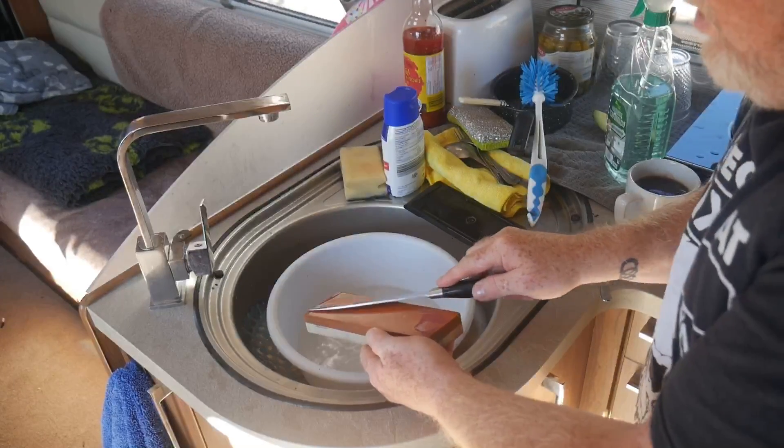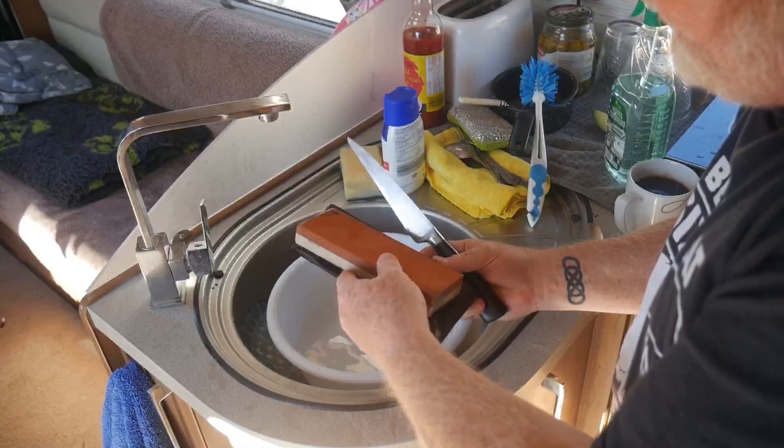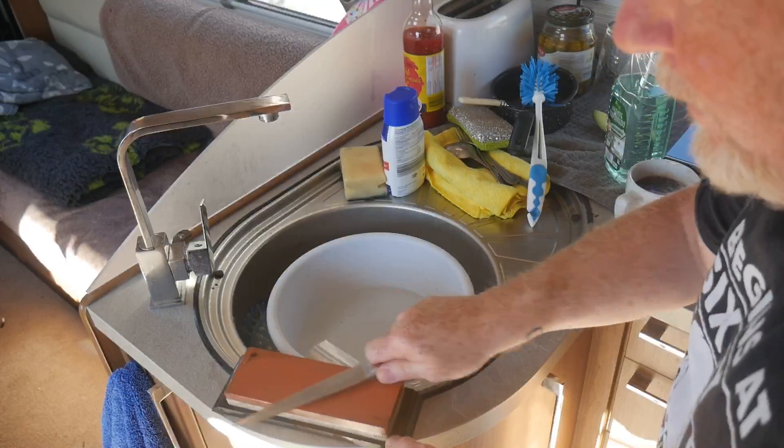You need to have the knife at about a 20-degree angle when you're sharpening. There is a holder for it so you could put that on the bench — it's much safer to do it that way.